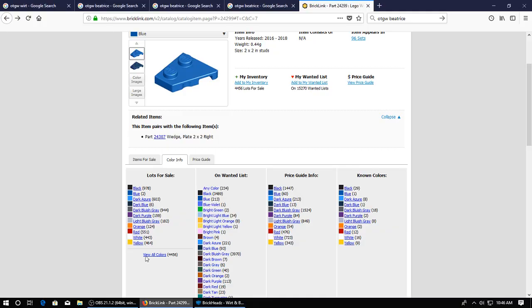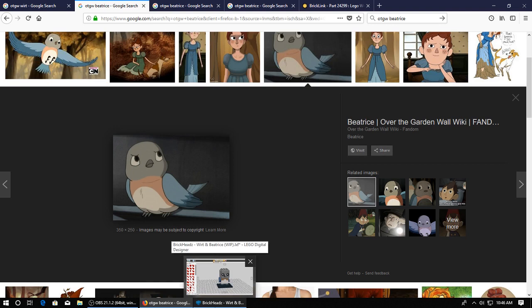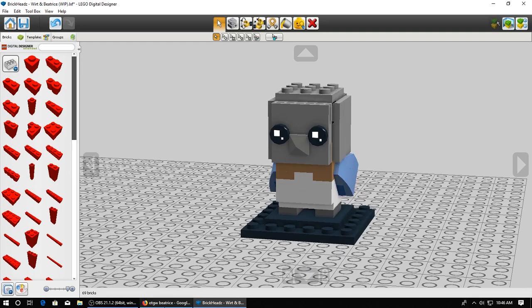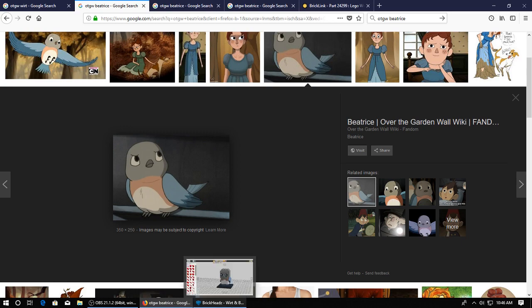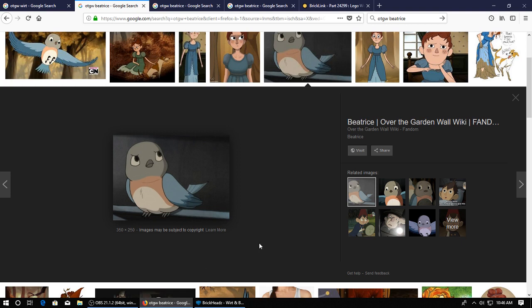Let's just go back to the picture. She's pretty simple, just got a gray head, a bit of flesh up there before it goes into white. I know it doesn't look the greatest. I'd say the big gray head looks kind of funny, but there's really no way to fix it because she's just got a big gray head. We got the little feet down there.